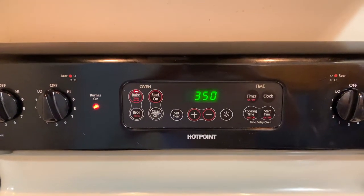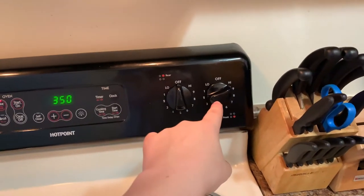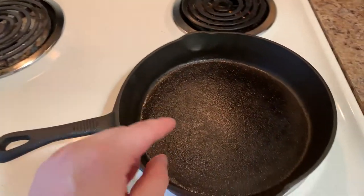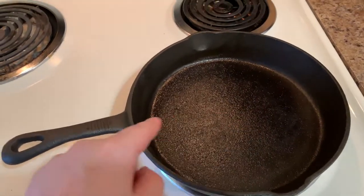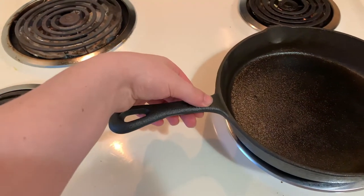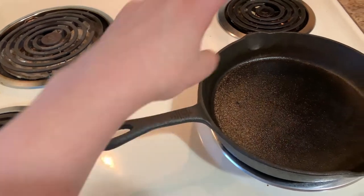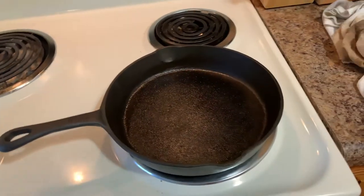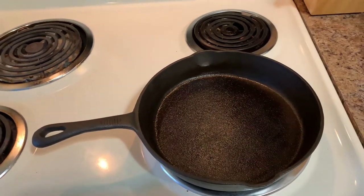Alright guys, so my oven hit 350. I just turned my burner on to high. We're going to let this get warm — you can see it's starting to glisten because it's starting to get hot already. You want it to basically feel the heat around the handle, and as soon as you can feel that, turn your burner off, and we'll start applying our cast iron seasoning.